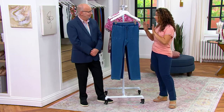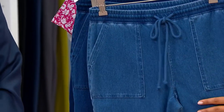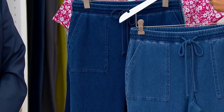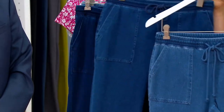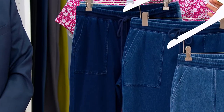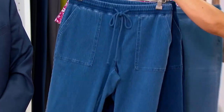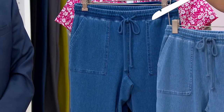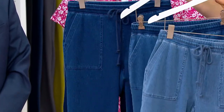Let me take you through the different washes. We start off with our nice medium wash, then we compare that to a deep indigo, and then we also have a dark indigo. We'll pull the light forward too, so we almost go lightest to darkest — light, medium, deep, and dark.